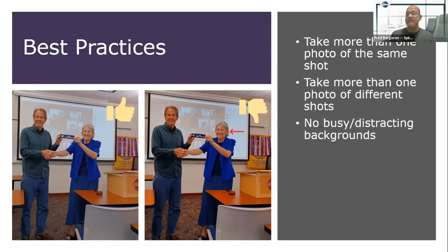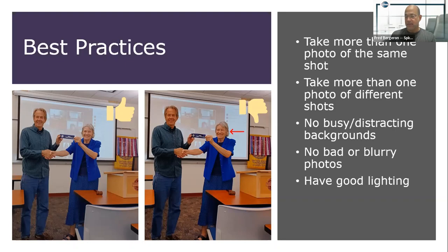You also want to remember not to have any busy or distracting backgrounds, avoid bad or blurry photos, and make sure you have good lighting. In a hybrid environment, you want to make sure you show the hybrid screen somewhere in the background so that people know you're having a hybrid meeting. So if you post them on Facebook or your website, show pictures that you're actually having a hybrid meeting by showing that virtual screen with all the Zoom people on it.